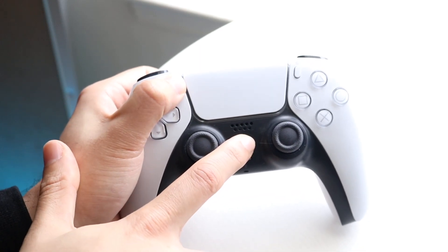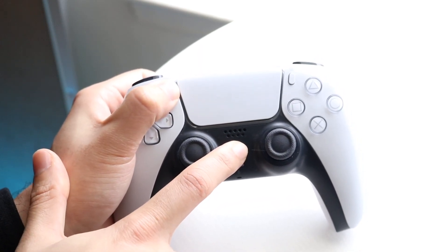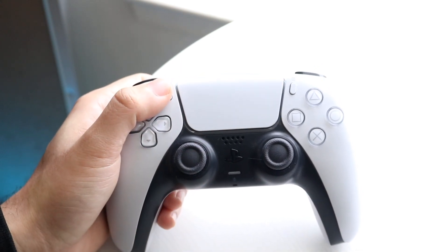If we hold down these buttons right here, watch what happens — the controller will start blinking blue lights. I said orange before, but it's actually blue.